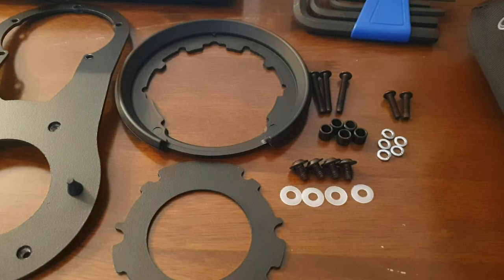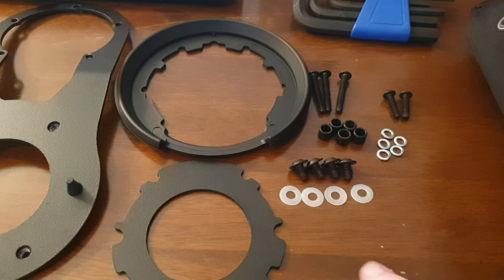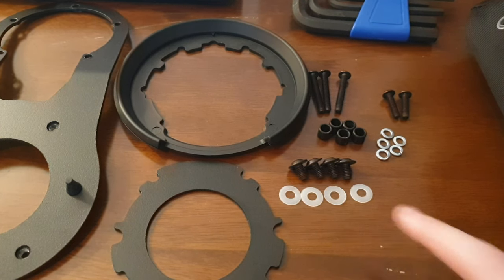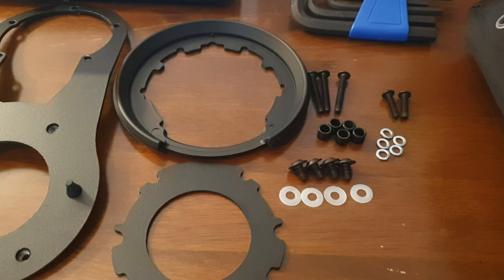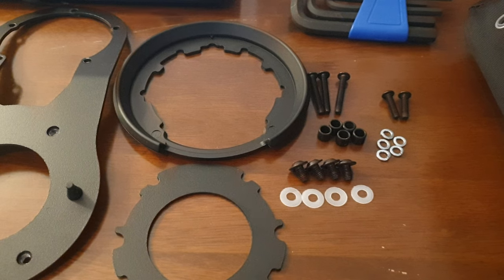You have five spacers and five crush washers - they're used with those. And then you have these four smaller bolts with four plastic washers. All you need is a set of allen keys - I think all you need is a size four mil and a three mil.